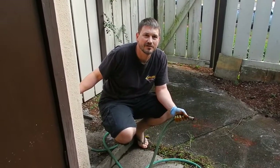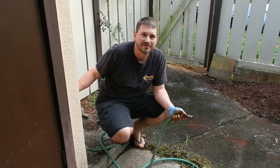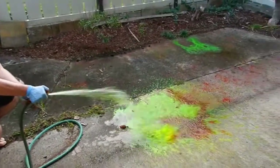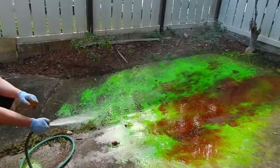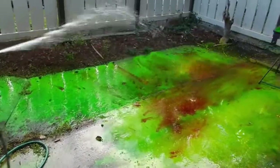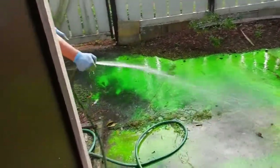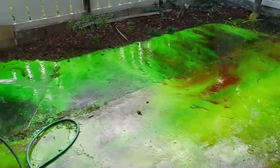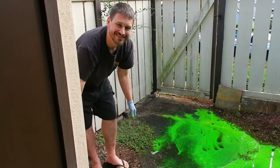Before the homeowners association gets wind of what's going on back here and gives me a cease and desist — I've bravely coated the entire backyard with only half a pack of this stuff. Let's see what happens when we turn the garden hose on it. I'm pretty proud of myself right now. That's pretty cool.